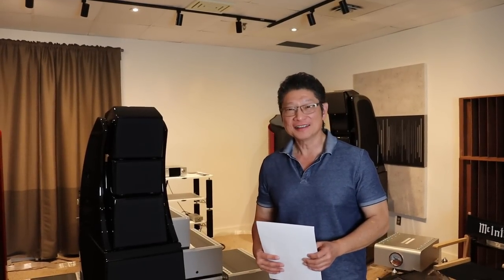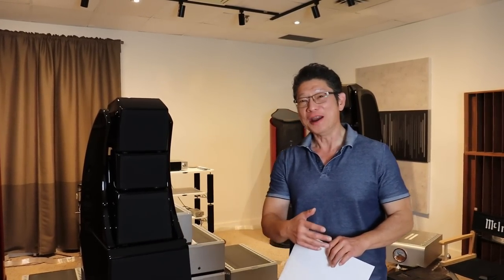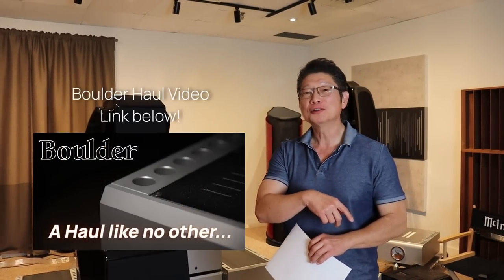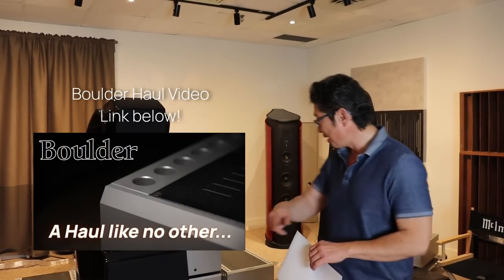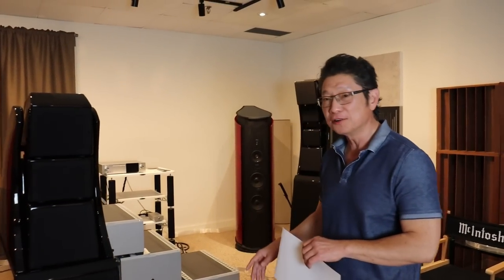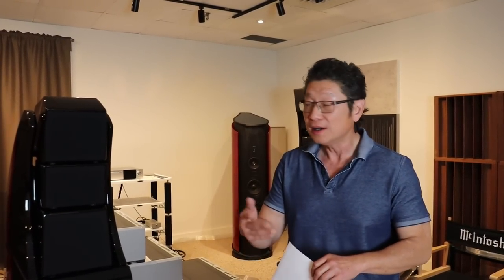Hi everyone, Adrian from Audio Excellence Canada with another series of unboxing videos — your personal favorites. Not quite. So our last video was the Boulder Hall, which is right behind me as you can see. Fantastic amplifiers and a wonderful opportunity for any of you in the market for a pair or more. Anyway, today I'm going to show you another hall.